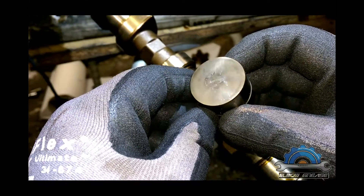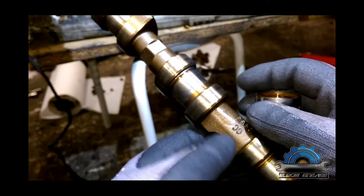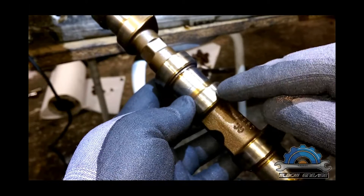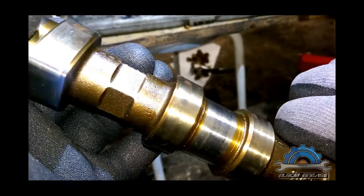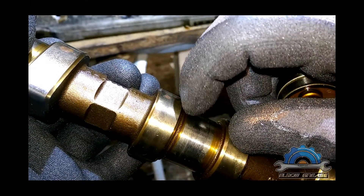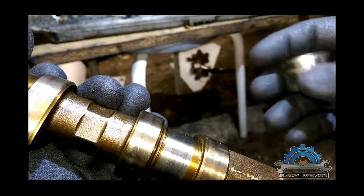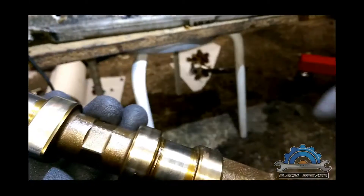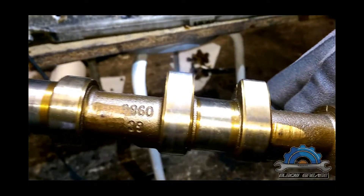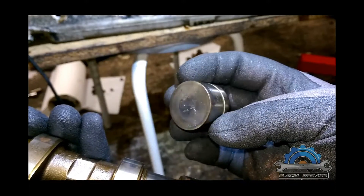You can see it's not perfectly flat. So if you're changing your valve cover gasket, just check the surface on the lobes. If you see similar scratches, discoloring, or a rough surface like this one on every lobe, that's going to tell you something is wrong with these lifters.